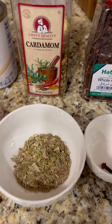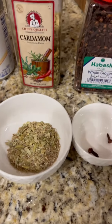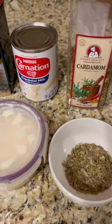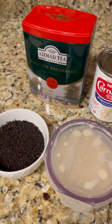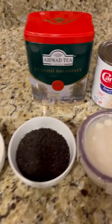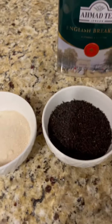Now that we've got the cardamom all ground up, we are ready to go. I failed to mention how much water you're going to need. For this portion you need about three cups of water. I usually measure about 2.75 cups — that's two cups and three-fourths — it usually comes out to the best taste. You could always do three if you want, but from trial and error I've always found 2.75 cups is the best.